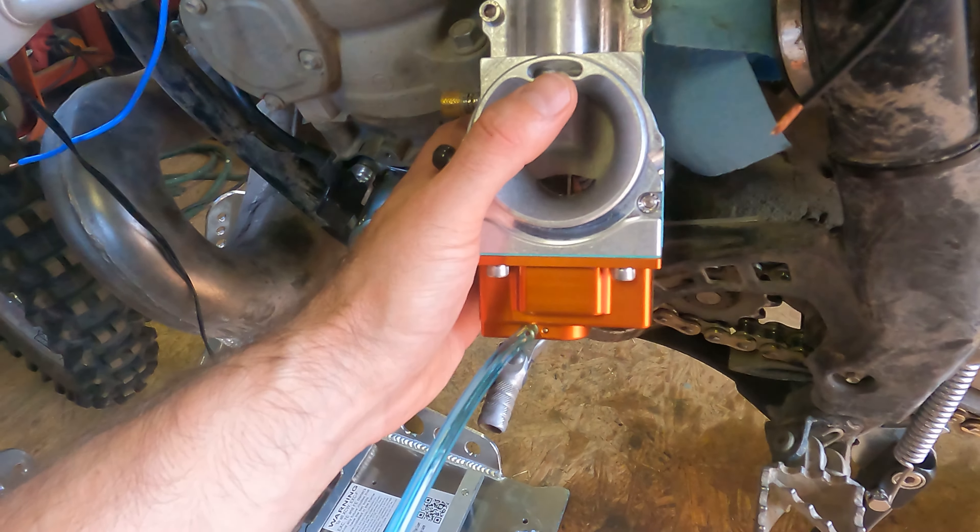And that's the Smart Carb installed, up and running, and performing fantastically. I've dumped the bike over a few times doing some hill climbs, I've dropped it on the trail. Fuel will still run out of the gas tank if you get it tipped upside down, but no fuel is coming out of any of the carb overflow lines, which is really nice.